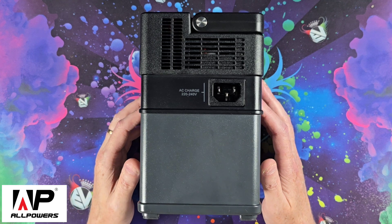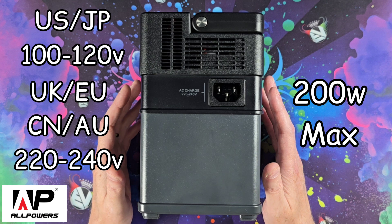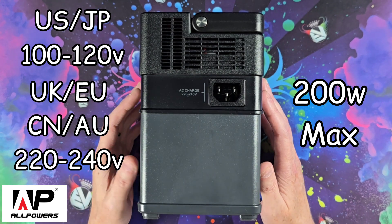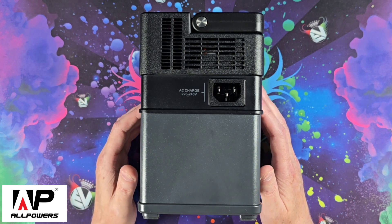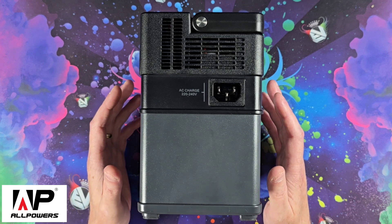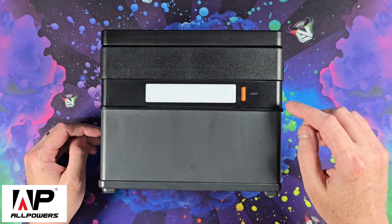This is the biggest improvement for me from the previous version. The previous version took four and a half to five hours to charge, but this can now take 200 watts and charge the device in one and a half hours. If you combine it with the XT60 solar panel input or the 12-volt cigarette lighter, you can get 300 watts maximum and it will charge in just one hour.